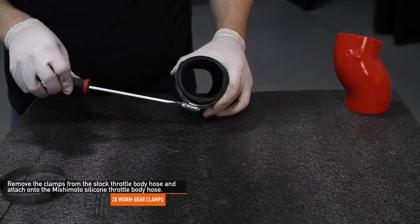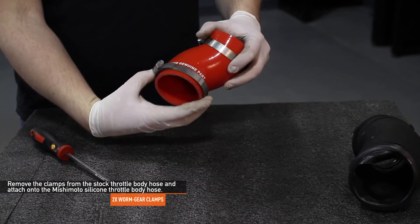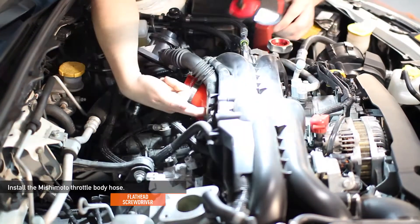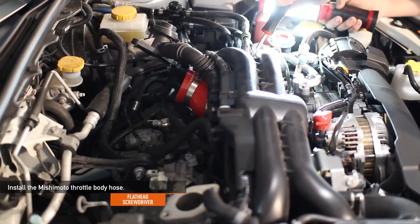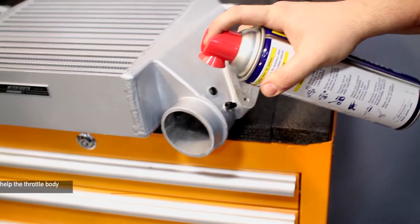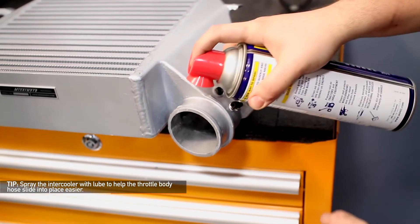Remove the two worm gear clamps from the stock throttle body hose and attach them onto the Mishimoto silicone throttle body hose. Next, using a flathead screwdriver, install the Mishimoto throttle body hose. The Mishimoto logo on the throttle body hose should face outward towards the left side of your WRX. Here's a quick tip: spray the intercooler with lube to help the throttle body hose slide into place easier.